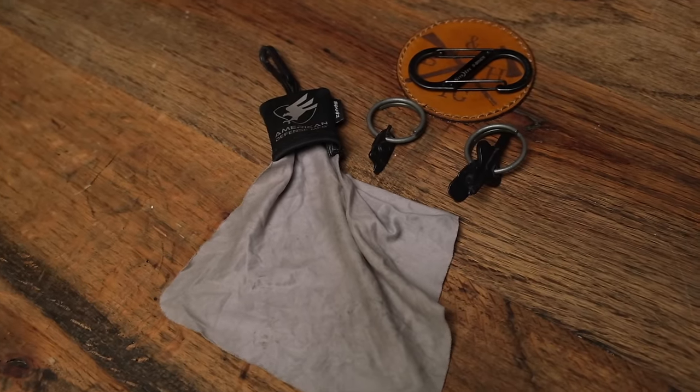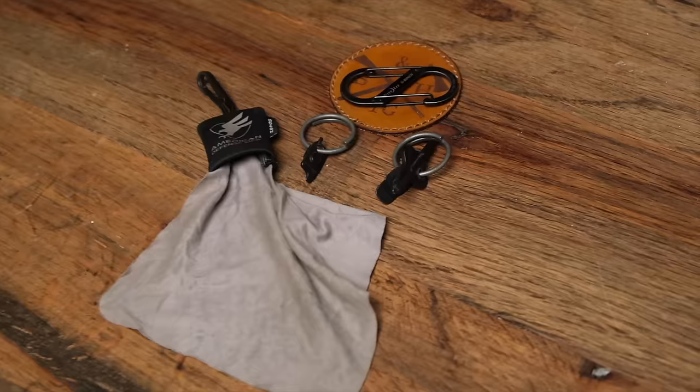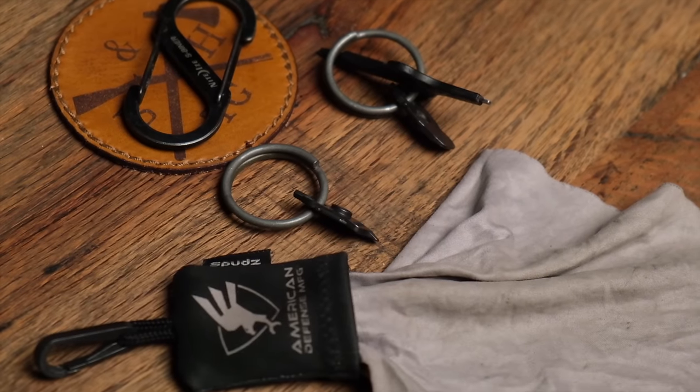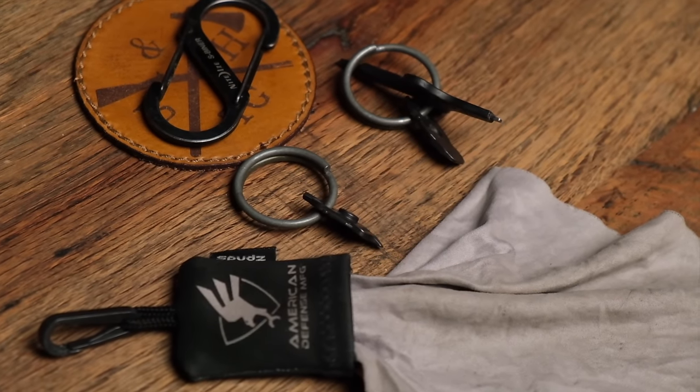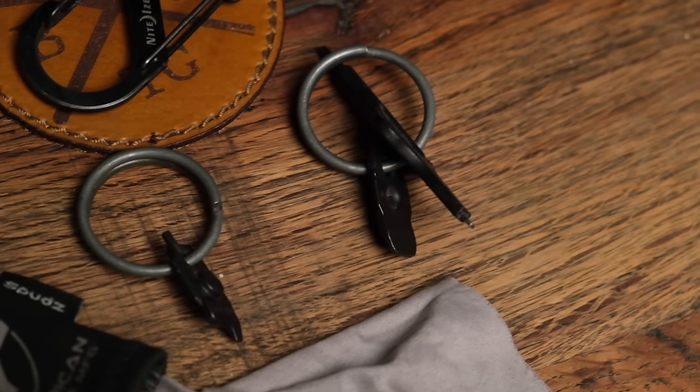I like having nano tools specifically for sighting in weapons or making adjustments and tightening things down. They're super convenient and super small, and I put them on key-chain rings. I also took a Holosun tool — if you've ever tried adjusting a Holosun red dot, it's such a pain trying to get a flathead screwdriver in there. The Holosun tool works really well and you get it anytime you buy something from Holosun. I drilled a hole through it and put it on the key ring, so I have everything I need to help a student, myself, or a buddy make adjustments or fix things on the range.